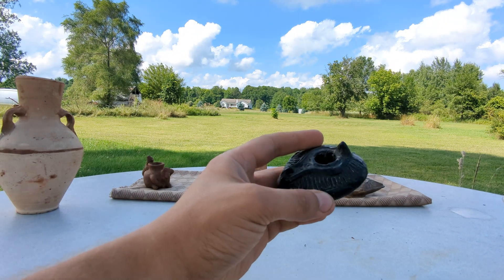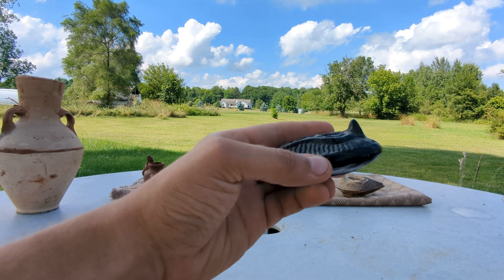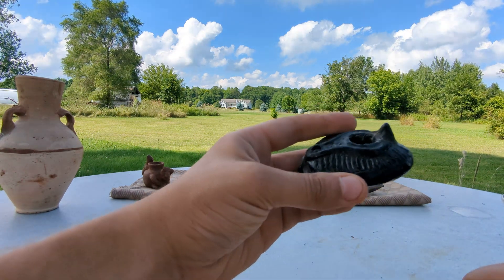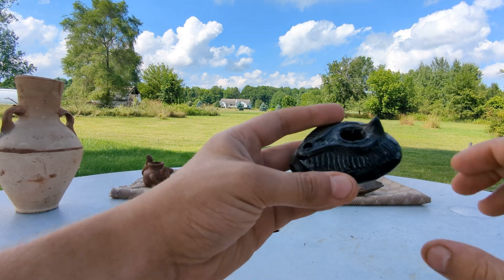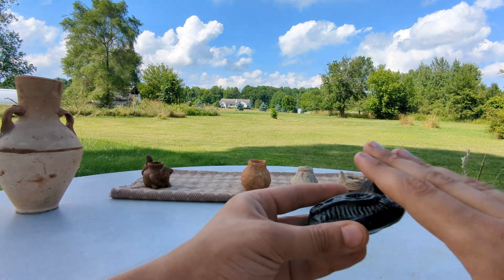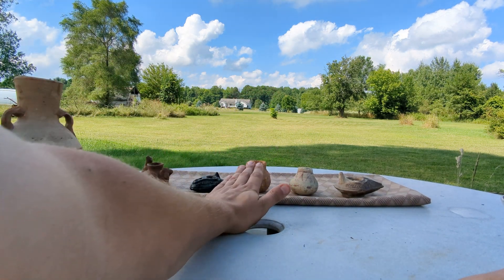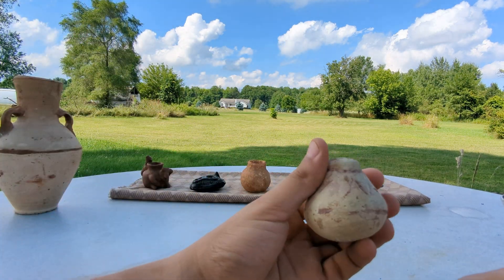This one might look glazed, but it's not — it's actually burnished. Burnished pottery doesn't absorb water very quickly either, so this test is not good on this piece, which is just a souvenir trinket somebody brought back from a tour to Egypt. You can see the water is just sitting there. Burnished pottery and glazed pottery don't absorb water. Burnishing is rubbing the pot with a piece of leather before firing to smooth out the imperfections.